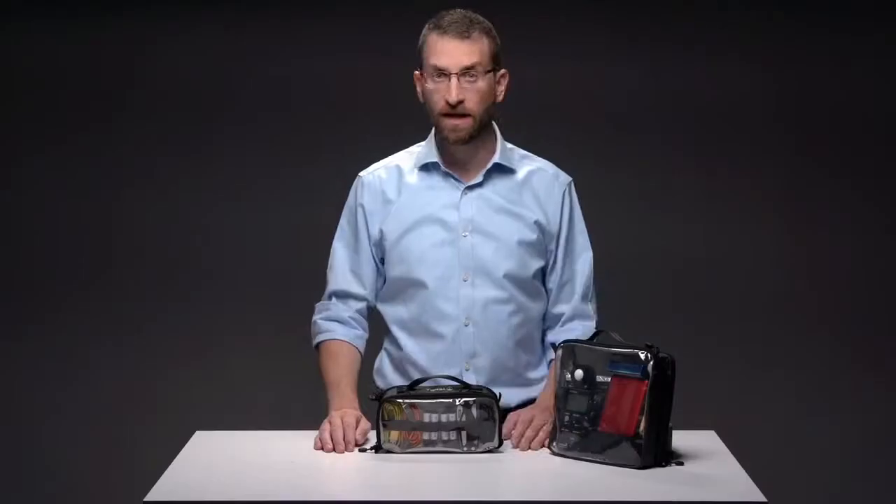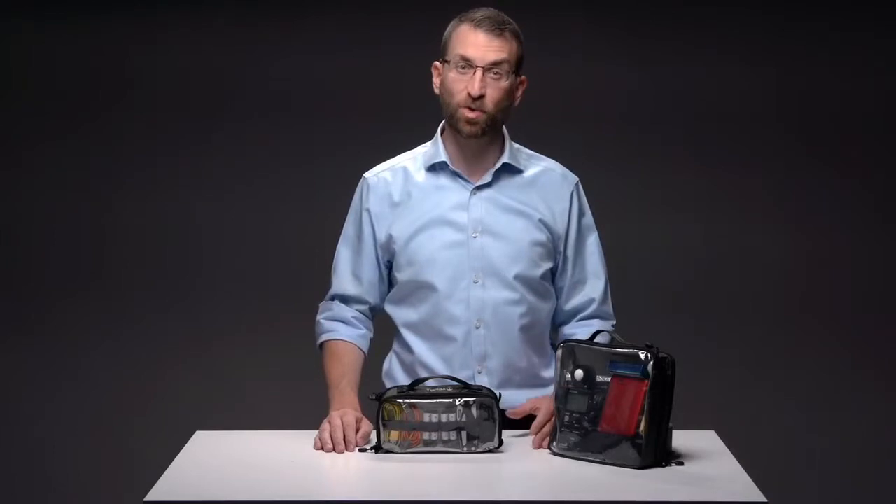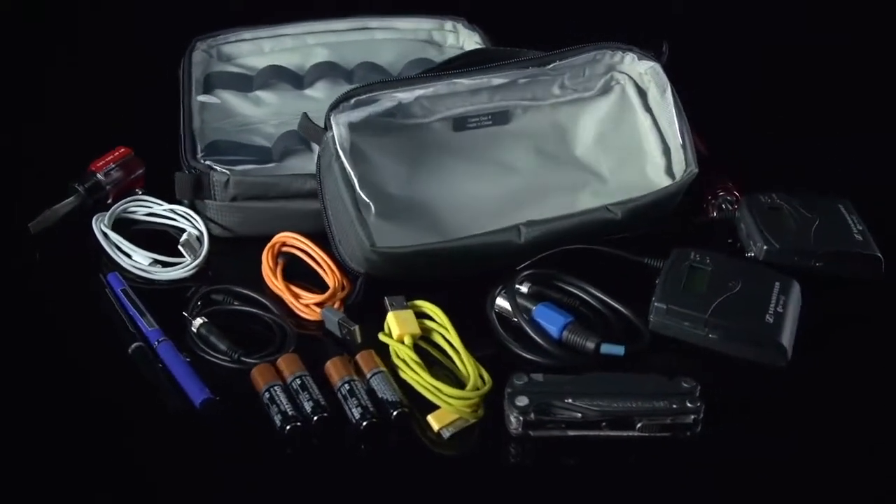Since 1977, Tenba has been building the most uncompromising bags for professional photographers and filmmakers the world over. The Tenba Tools Cable Duo helps keep your cables and accessories organized and easy to find inside your larger cases.